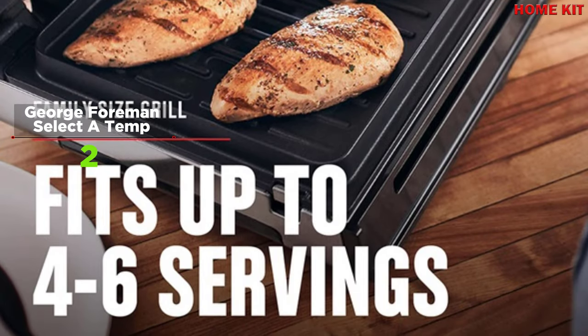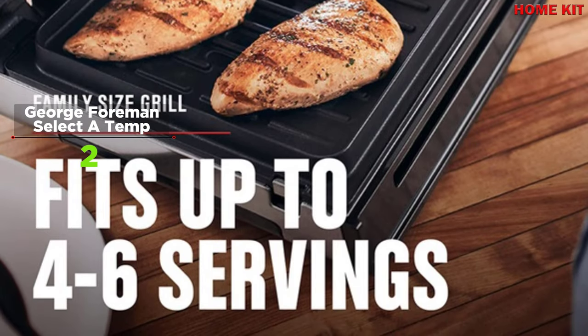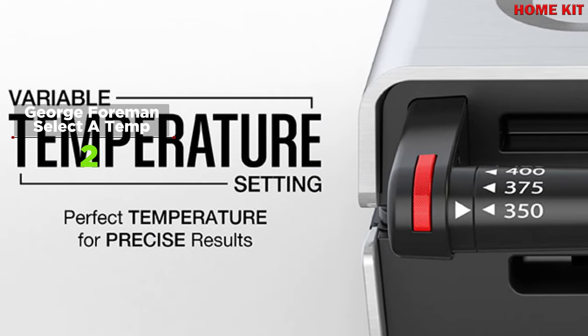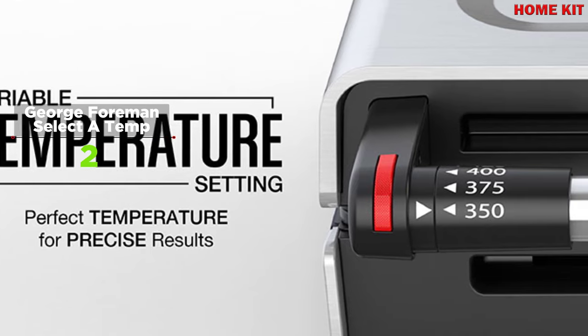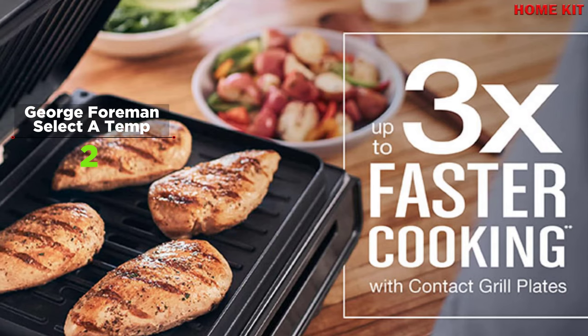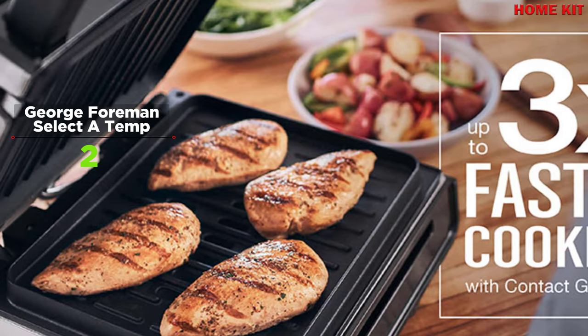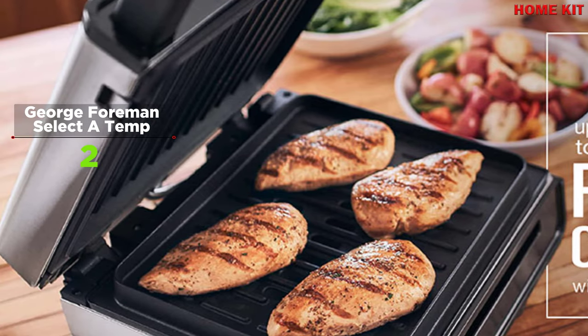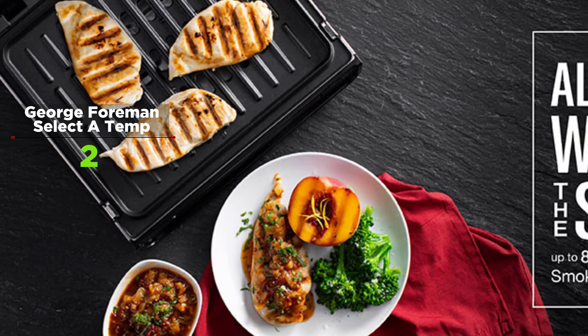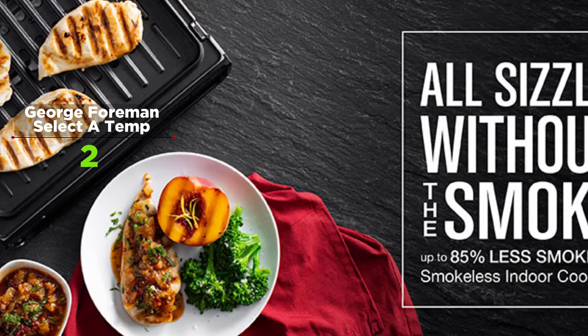George Foreman designed this smokeless grill to be compact, so your kitchen or counter space stays neat — you can fit it into tight spaces by placing the grill vertically and folding it. The nonstick coating is 3x more durable and PFOA-free, making it easy to clean after cooking. The grill plate and drip tray are removable and dishwasher safe for simplified cleanup.